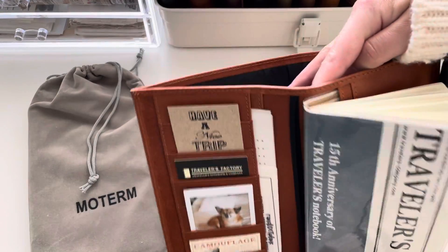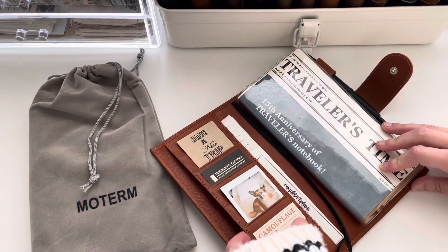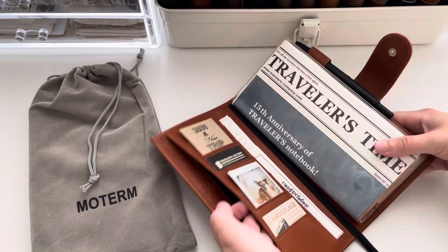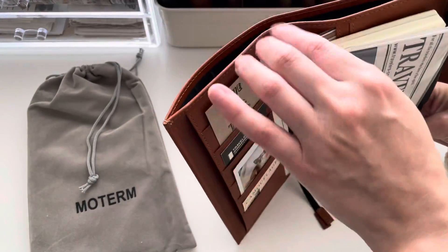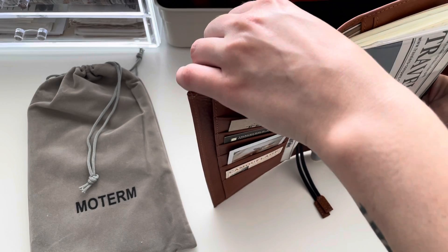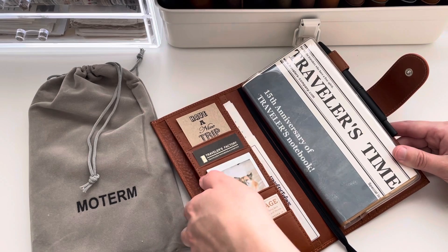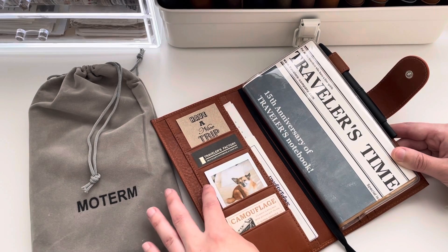Just to go over the features: you've got this big back pocket, you have the two bookmark strings with the little leather tips on them, and there's a pocket right here. I think the only part that feels a little cheap to me is the liner on the inside — it's a very scratchy material — but it doesn't bother me because I don't really ever touch the liner. It's not showing, I don't touch it, so I don't really care.